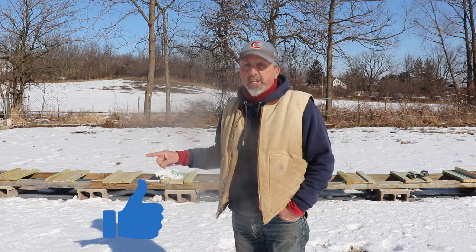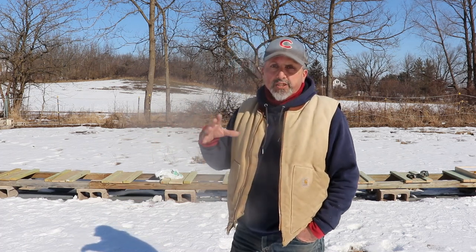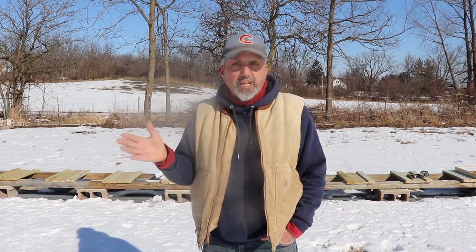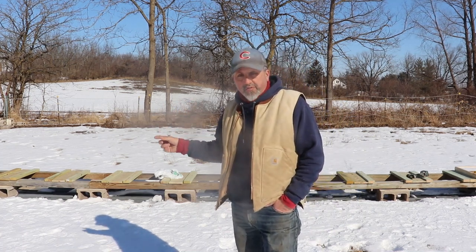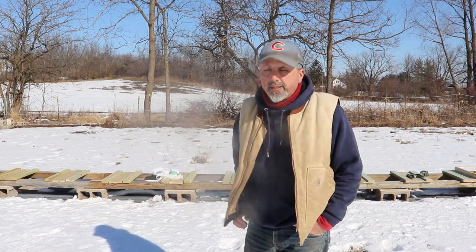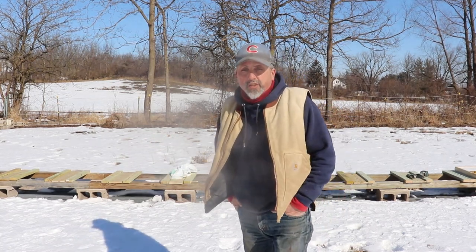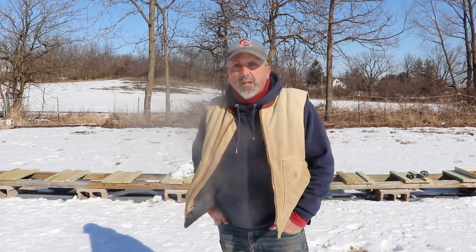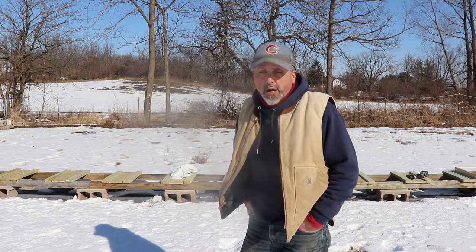I'm going to do an update video on that. When they're out flying they go in my pollen feeders and they're all over that thing, so they're definitely taking the pollen. We'll see what happens this weekend — it's supposed to warm up pretty good, maybe even this afternoon. That sun is getting higher and the warm air is coming. When I made the video I had to do it so fast because of the weather — I didn't have time for the camera. But I will do it when the weather's nice so I can film it and you guys can see inside the hive.